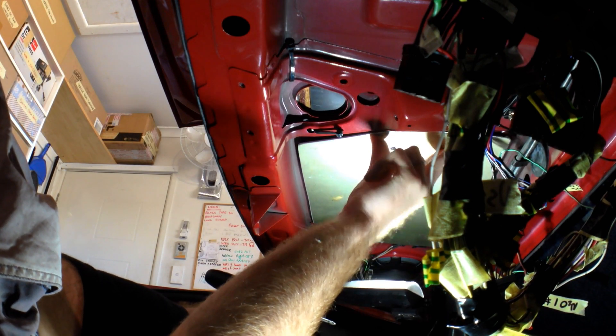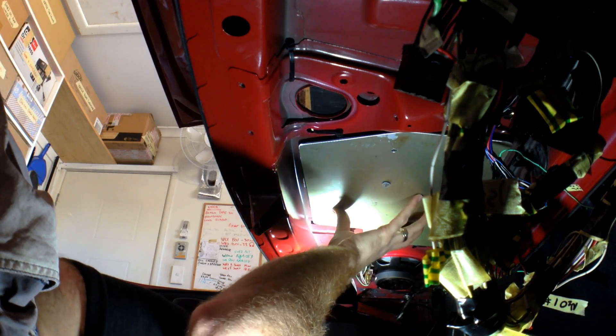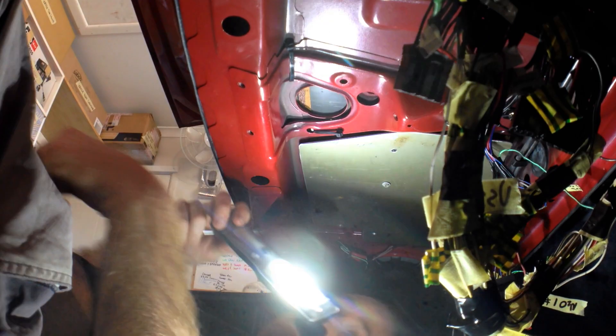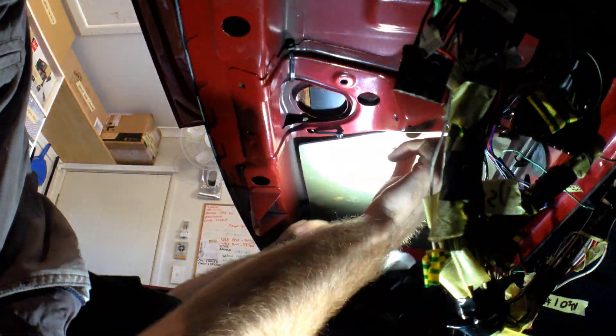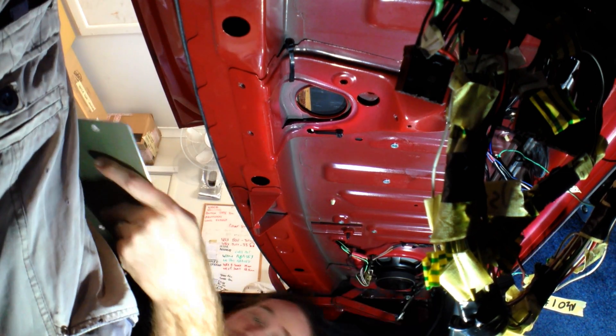Sit it up in there and see how she fits. Yeah, it's not too bad. Just have to make a couple of adjustments — I'm going to make this notch here a little bigger and take the corner off here to keep it away from the torsion bar for the boot. I think that'll be pretty good then. Let's go make those adjustments.